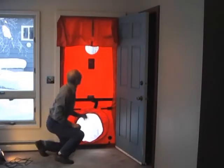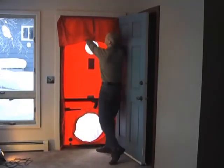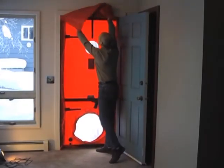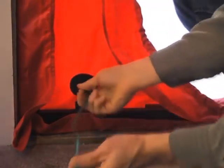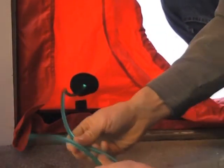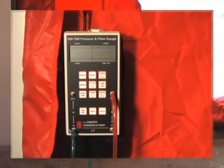Verify that the blower door frame and panel fit tightly in the door frame. Once the blower door frame and panel are in place, bring your reference hose in through the port on the panel to the interior of the building. Bring in enough hose to comfortably reach the DG700 pressure gauge.